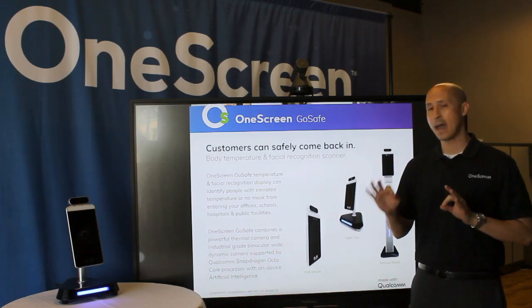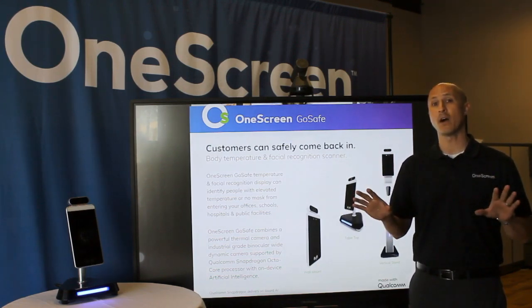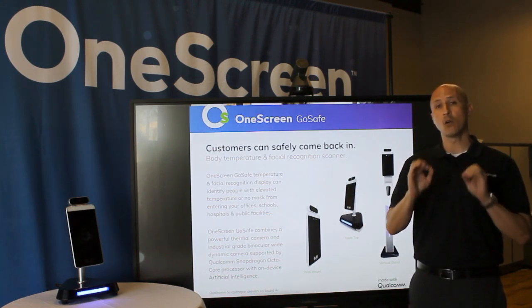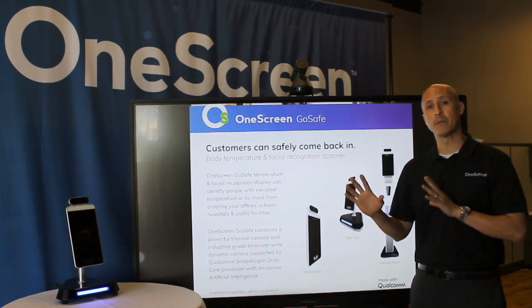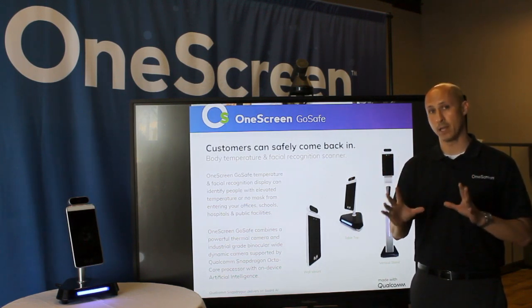Using a variety of access control interfaces, this will also allow you to open any kind of automatic door or gate. Additionally, you can deploy GoSafe in standalone mode, you can manage them via an on-premise server, or you can deploy a cloud to manage a global OneScreen GoSafe fleet.